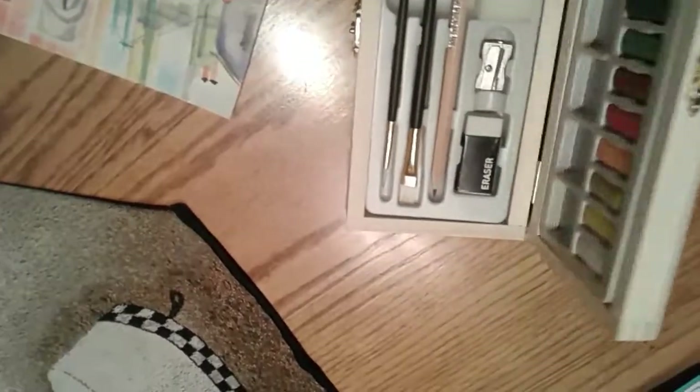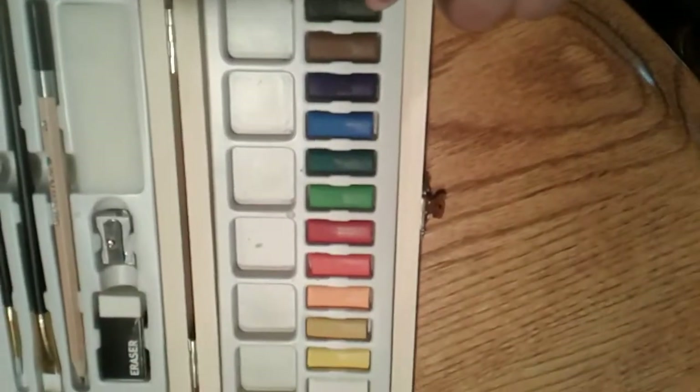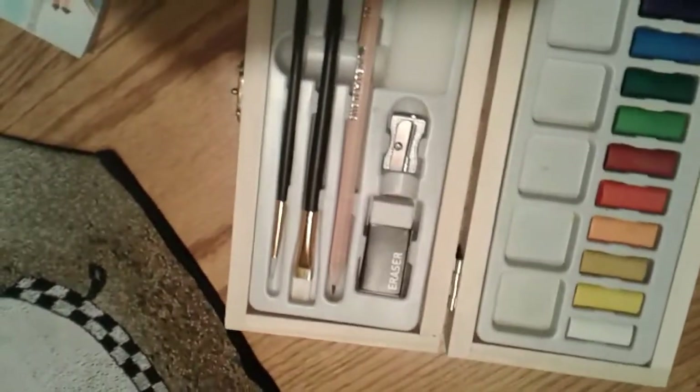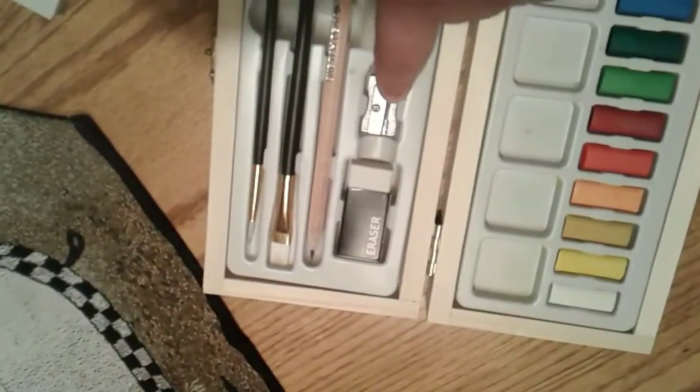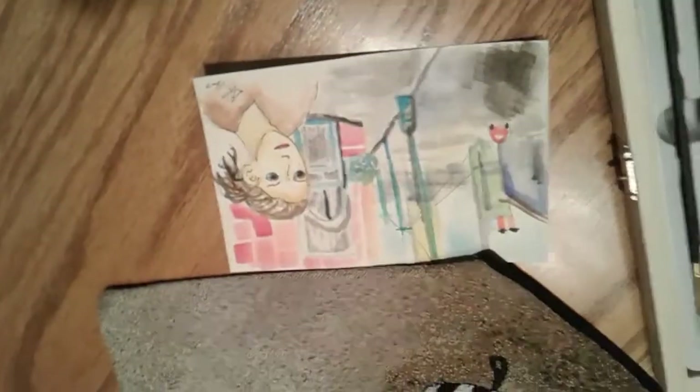This is probably one of the cheapest sets I've ever bought, and boy was it cheap. These are dry pans and I did not really enjoy using them. Probably the highest quality items in here are the eraser, pencil, a decent HB pen, and the two brushes are okay.